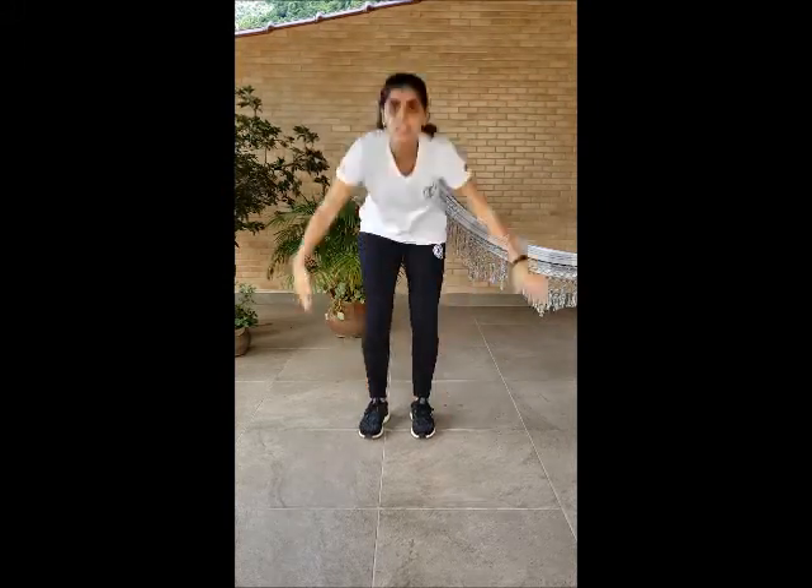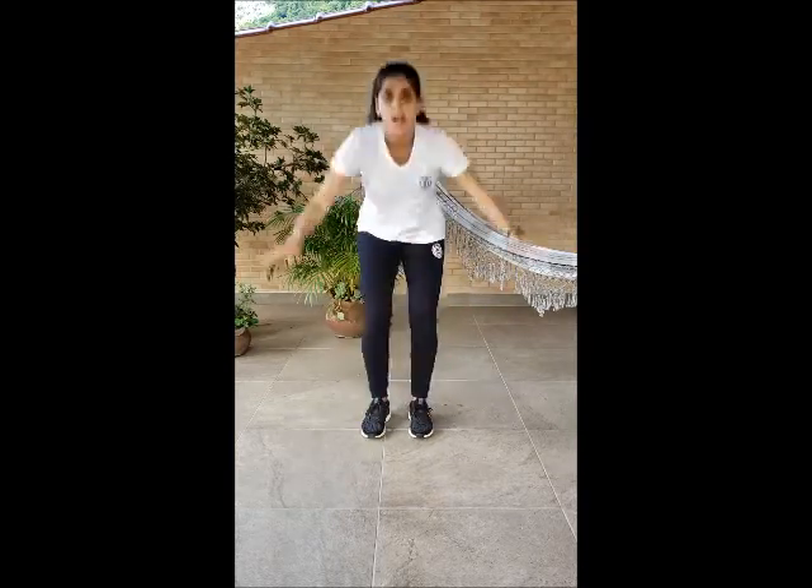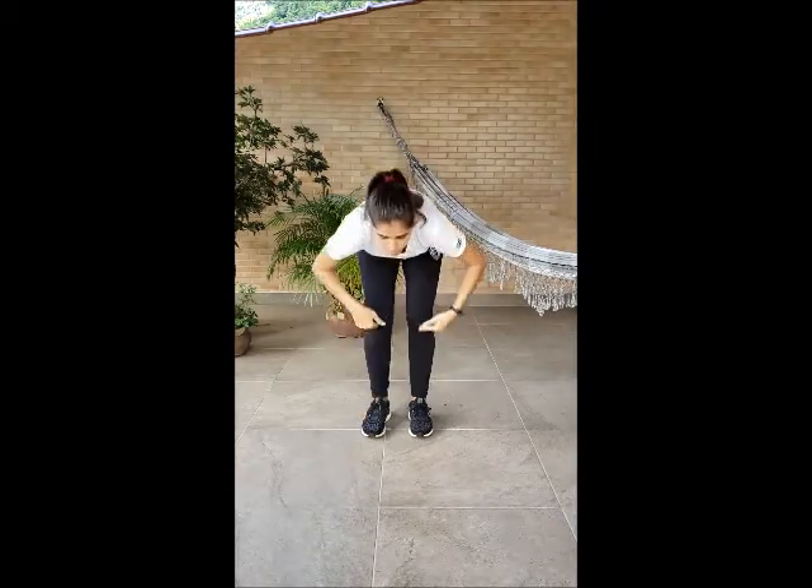Head, shoulders, knees and toes. And eyes, ears and mouth and nose. Head, shoulders, knees and toes. Faster! Head, shoulders, knees and toes. Head, shoulders, knees and toes, knees and toes, and eyes and ears and mouth and nose. Head, shoulders, knees and toes, knees and toes.